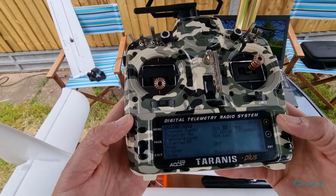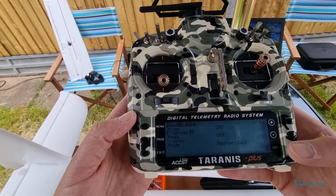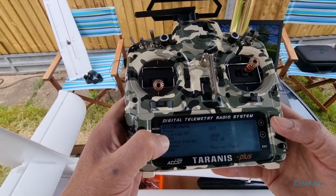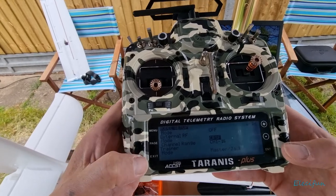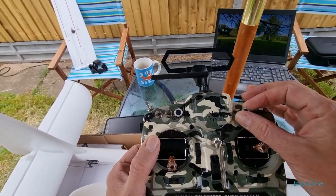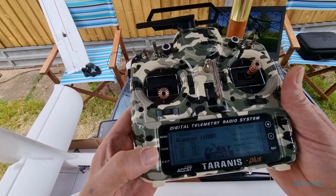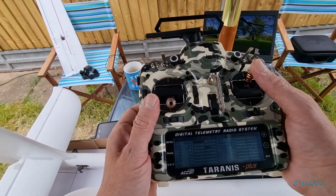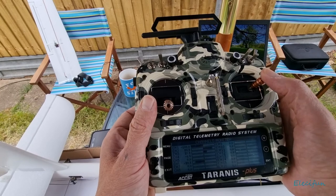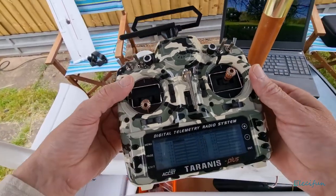We're going to select Crossfire for the external module, and that is pretty much it. That should get us in the ballpark for getting going. Nothing is set up yet - none of the switches, none of the pots - it's all just going to be these main controls only. Checking the channels: channel three for pitch, channel two for ailerons, channel one for throttle, and channel four for the rudder yaw. All right, that's ready to go.